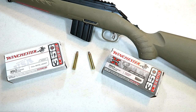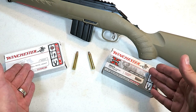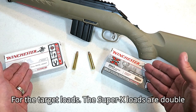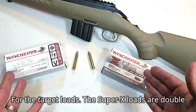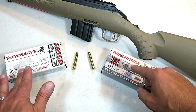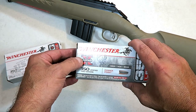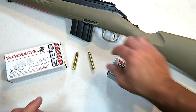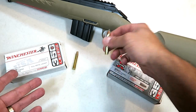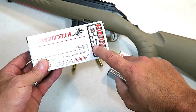The Winchester 350 Legend has some advantages worth talking about. Starting with price — it's very affordable, on average between nine and twelve dollars for a box of 20, which is a great deal considering the round is a 30-30 Winchester equivalent that is AR-15 compatible. Here is the Super X round — it's a 180-grain bullet with excellent ballistics and a tip that will expand as expected. And here is the target load: 145 grain.